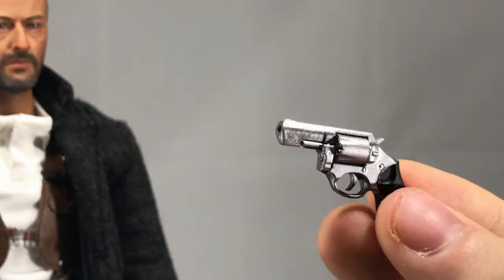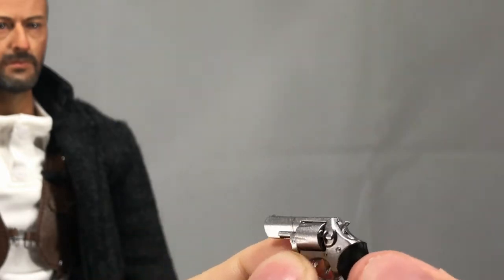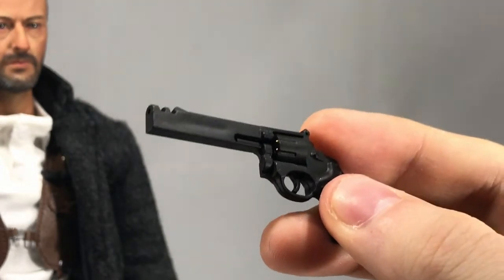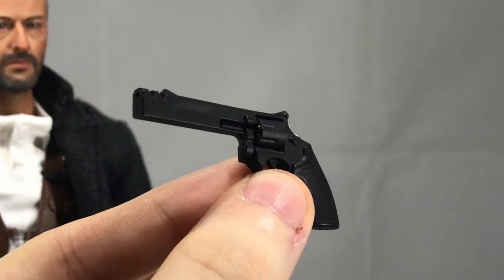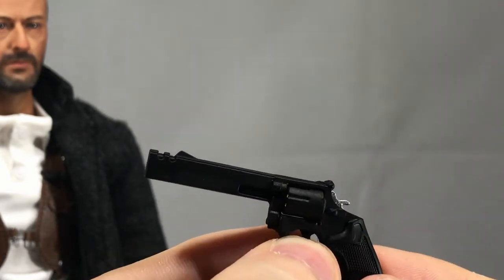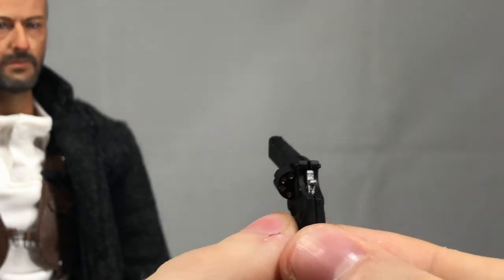I actually ordered another one that was parted out on Toy Anxiety, so maybe that would look better. Here's the gun that Matilda uses — the hammer actually moves and the cylinder comes out. I'm really afraid to mess with the cylinder because it feels really fragile, but you can move it out if you want. I'm probably going to give it to the Kumik Matilda. The company Kumik actually put out their own Matilda, which I have coming probably next week, so I might do a review of it. You can't have Leon without Matilda.